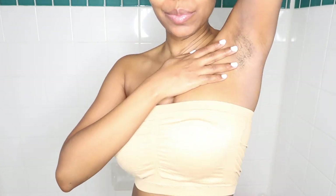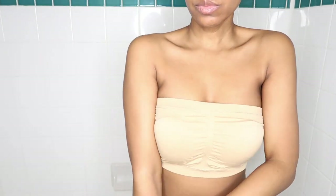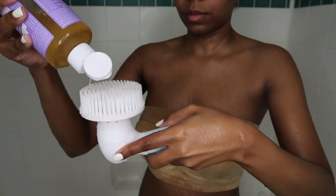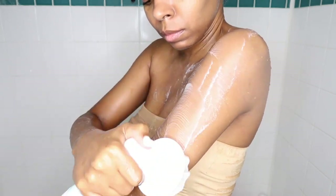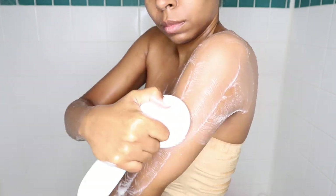Today we're going to be doing a cleansing, exfoliating twice, shaving, washing our hair, and oiling down our body. I'm going in with my lavender pure castile soap from Dr. Bronner's — I put a really good amount onto my brush and use it on my body, giving myself a really good cleanse.